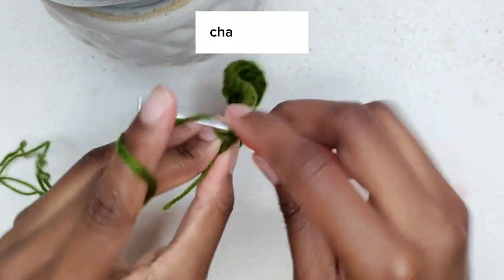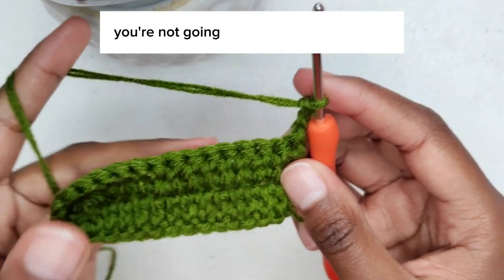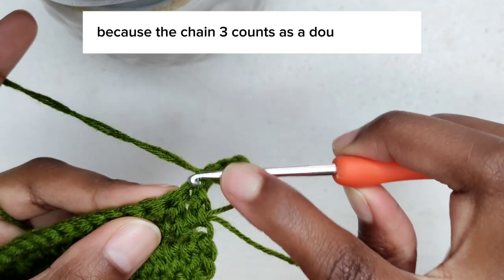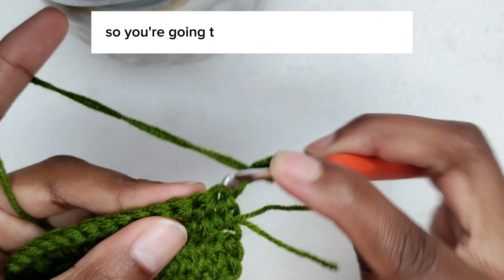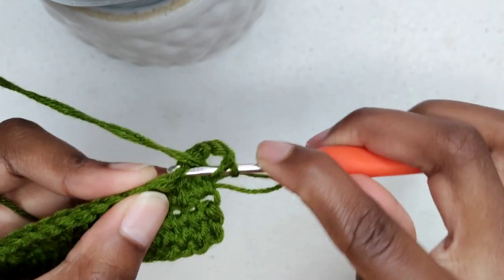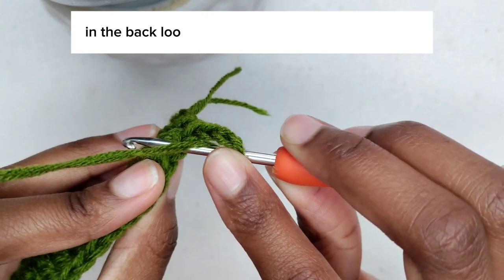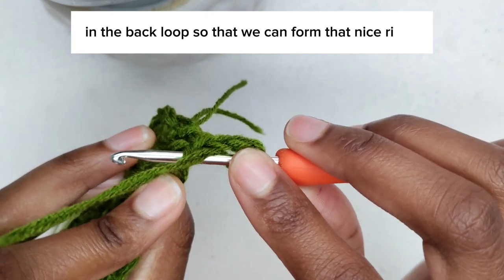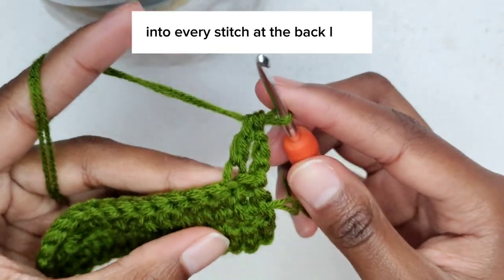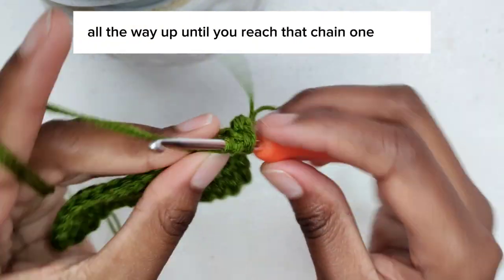Chain three — 1, 2, 3 — and turn your work. You're not going to make a double crochet into the very first stitch because the chain three counts as a double crochet. Move on to the next space and place your first double crochet in the back loop, so that we can form that nice ridge. Then double crochet into every stitch at the back loop all the way up until you reach that chain one space.